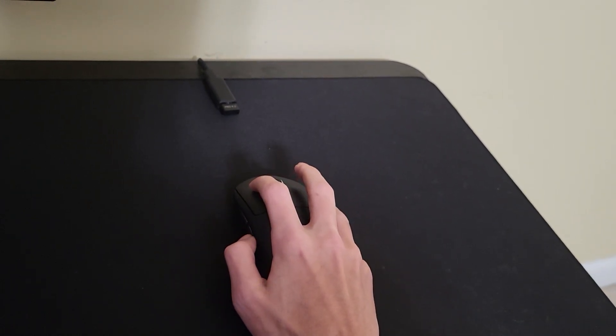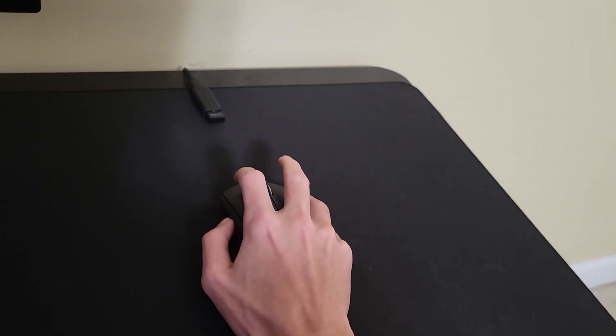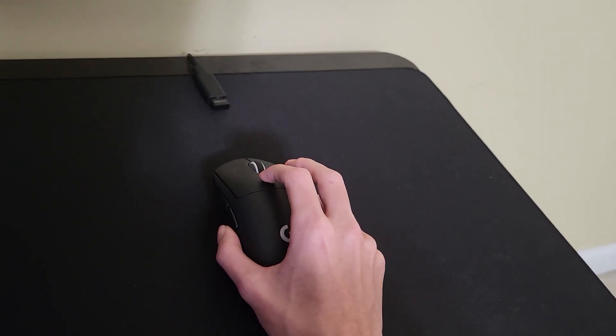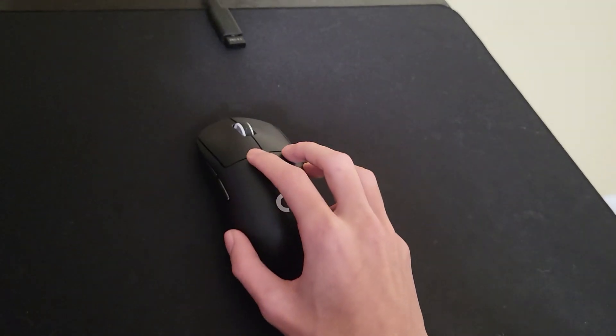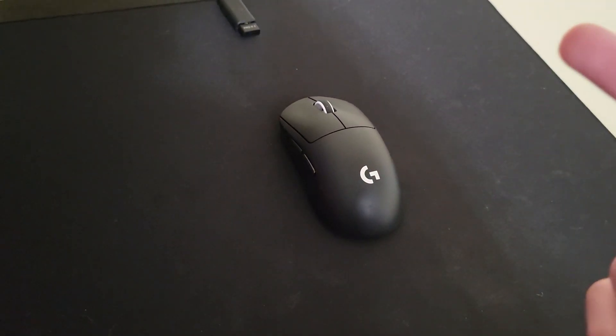The DeathStalker version 3 side buttons just feel way better to me and they don't have a lot of travel either, so they just beat these in general. And the DeathStalker version 3 skates are way better than these skates too, because these skates are very chalky, very scratchy, and not great — you can hear it. Compared to my DeathStalker right here, yeah it's not great. I still really dislike those skates.